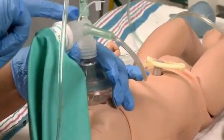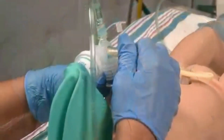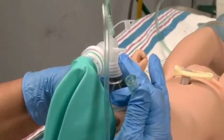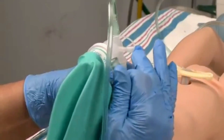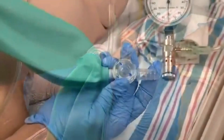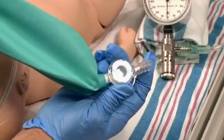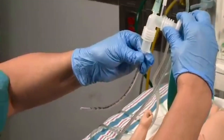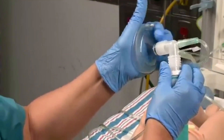If your flow inflating bag has a connecting site for a pressure gauge, a gauge must be attached to the site. If the gauge is absent, the attachment site must be occluded with a plug, or the site will be a source of leak and the bag will not inflate properly. The flow control valve provides an adjustable leak that allows you to regulate the pressure in the bag when connected to an endotracheal tube or when the mask is held tightly on the patient's face.